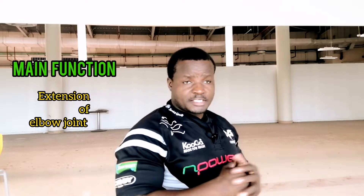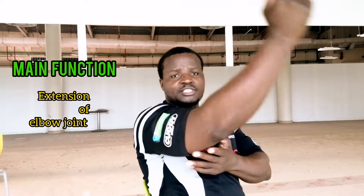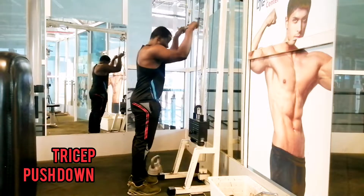In today's workout we are going to hit all three heads of the tricep muscles. The main function of the tricep muscle is the extension of the elbow joint. Without any further ado, let's jump into the workouts.